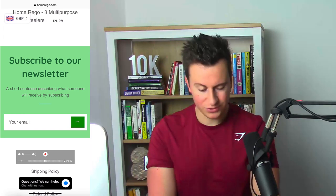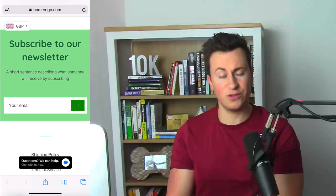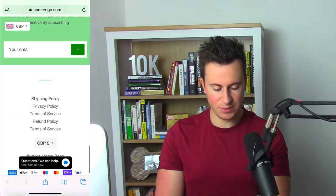They've got a subscribe-to-newsletter section, which is good. However, they haven't edited out the default message, which just looks unprofessional. If a customer sees this it's going to be an immediate put-off — it's a schoolboy error really. If you can't do this correctly, are customers going to trust you to deliver a quality product on time?